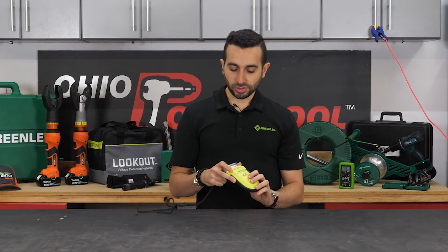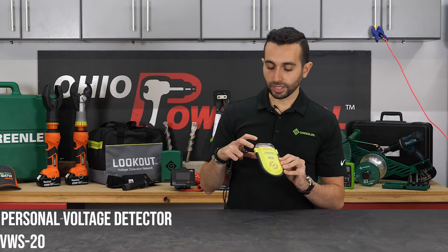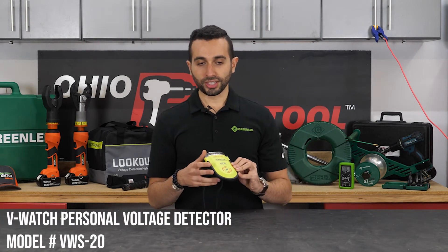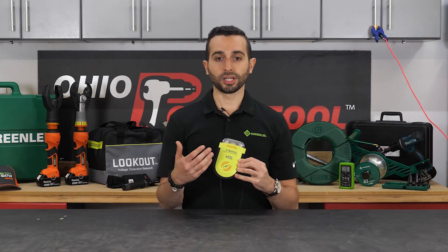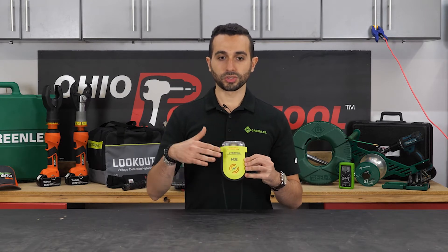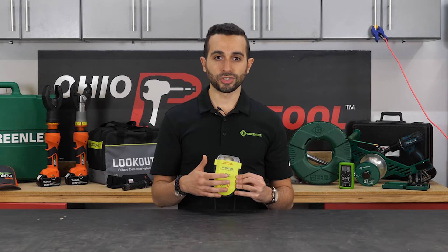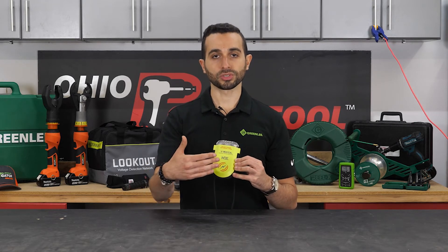The first product I'd like to talk about today is our V-Watch personal voltage detector. It is a device that detects high voltage electric fields. Think about a situation after a storm hits an area and you're in an area that you're not familiar with. This device will detect the electric field and provide you with an audible and visual alert before you get too close to that high voltage power source.